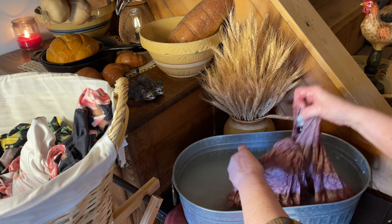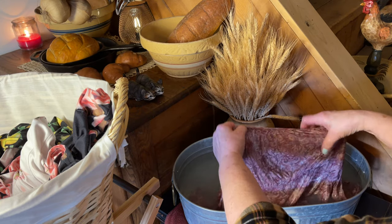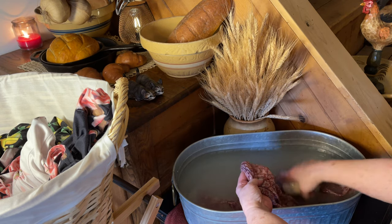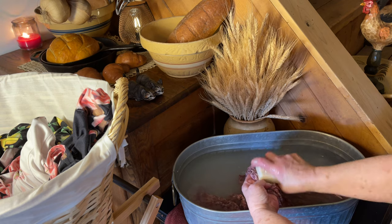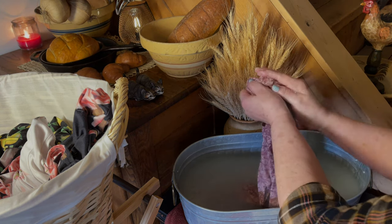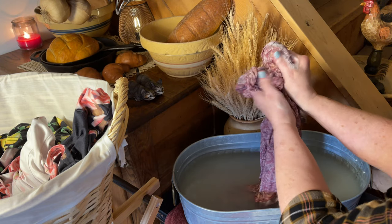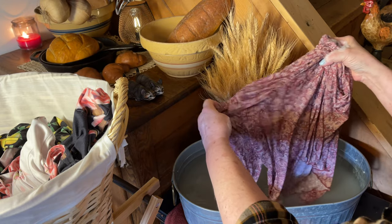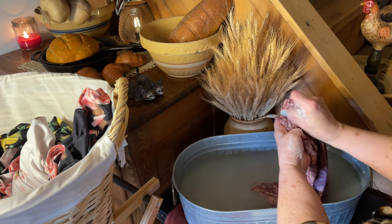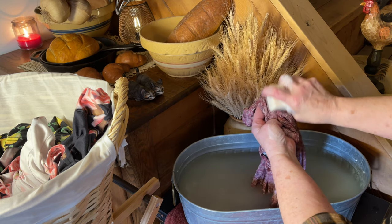I was looking for the bottom half of the Hoosier because I thought it would be great to have an antique there that looked kitchen-y — like the bottom of a baker's rack. But we walked into that antique store and one of the first things I saw was this incredible antique ice box.